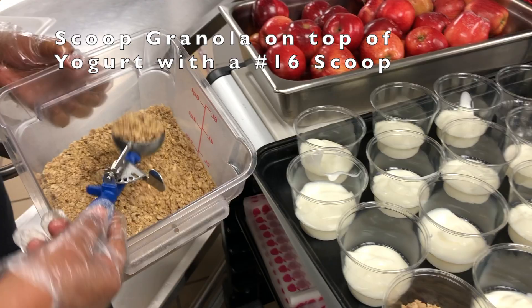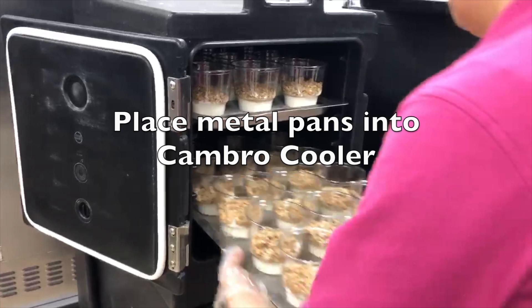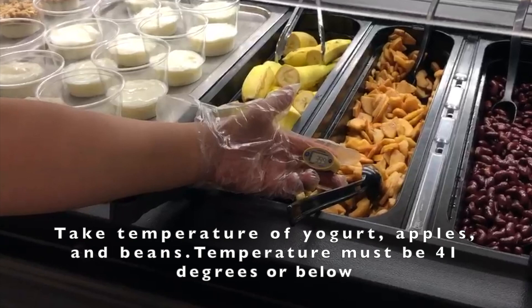Once prepared, place 15 parfaits onto a frozen metal lid and then put the lid into the Cambro cooler. The salad bar staff person will take the temperature of the yogurt, apples, and beans on parfait day. Temperatures must be 41 degrees or below.